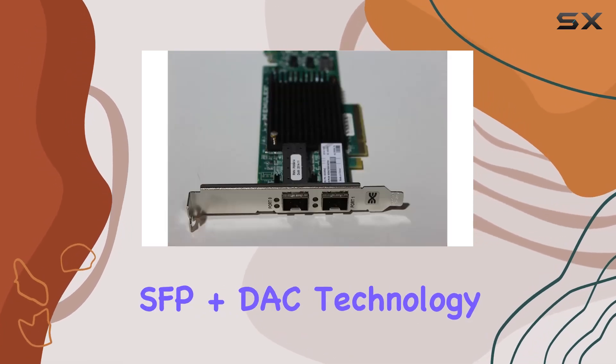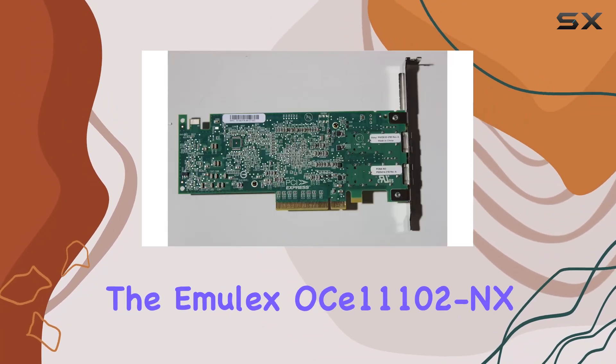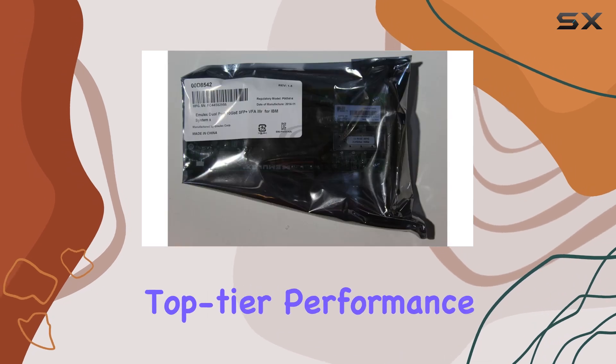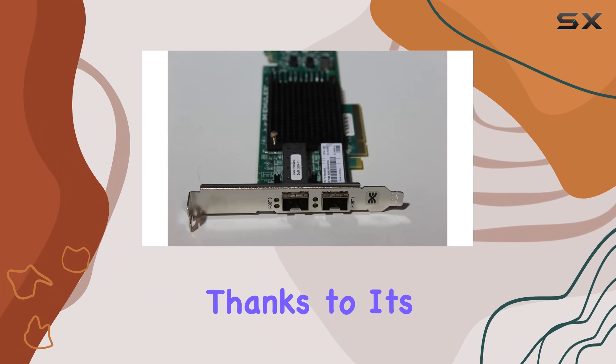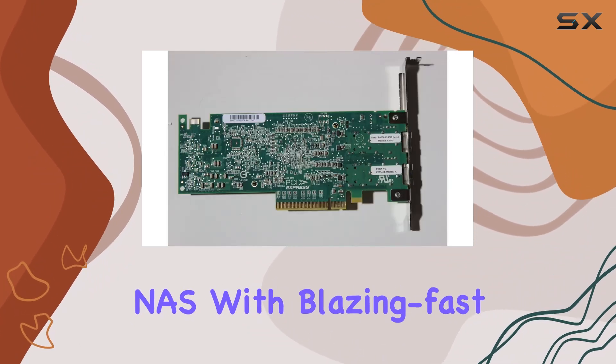Featuring SFP Plus DAC technology and leveraging the Emulex OS 11102 NX chipset, the NAP-SPE10G SFP Plus DAC ensures top-tier performance and reliability. Installation is a breeze thanks to its plug-and-play design, instantly upgrading your NAS with blazing-fast transfer speeds.